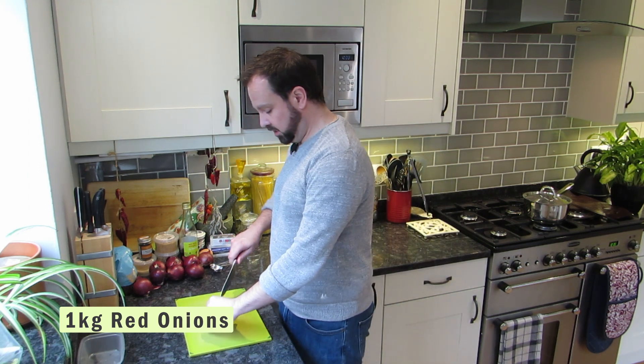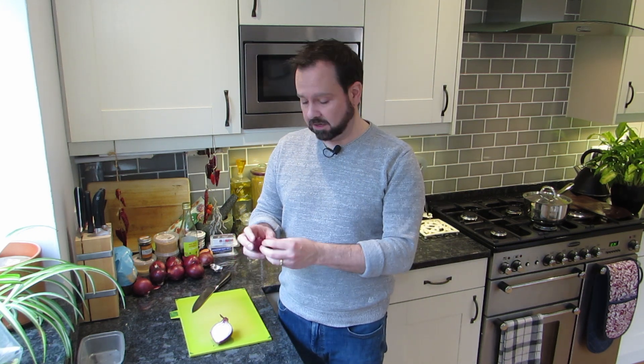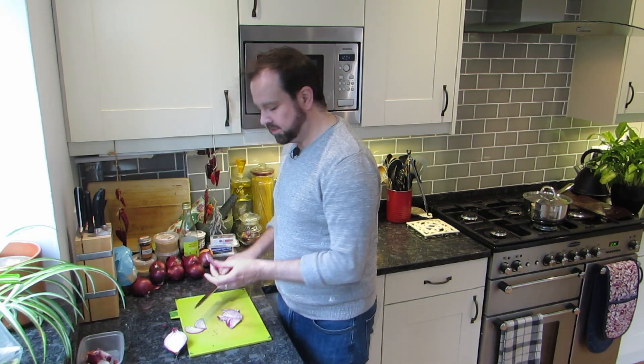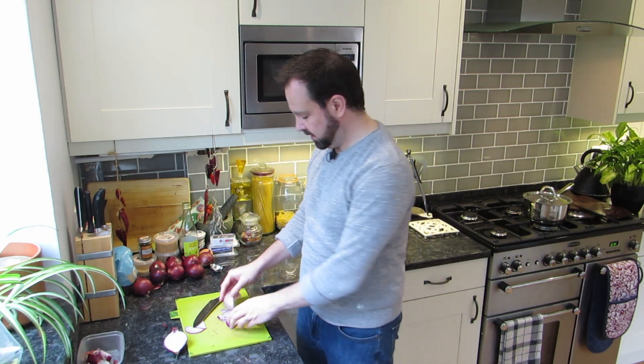We start with onions - we're going to need a kilo of red onions. All you're going to do is pop them in half, strip them off, and then cut them into semi-circles. There we go, semi-circles about half a centimeter thick - absolutely perfect.